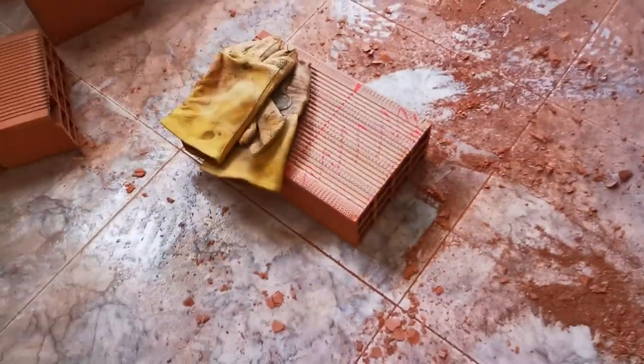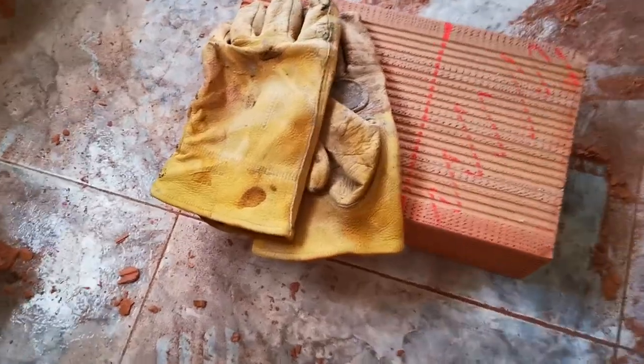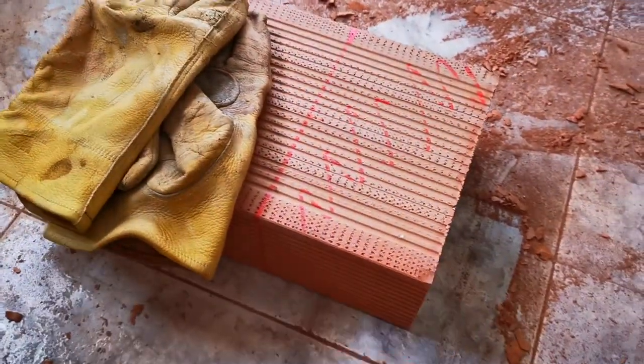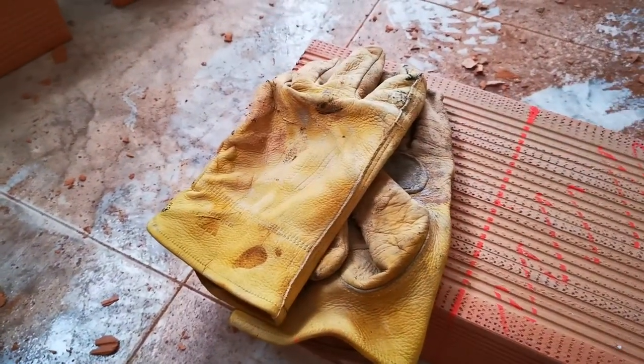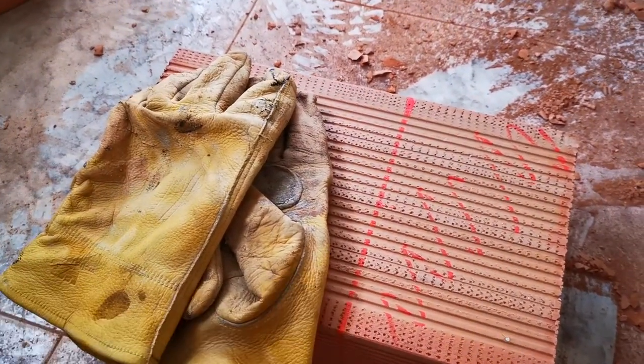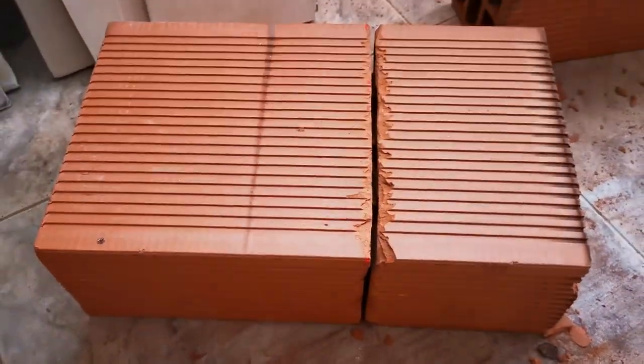Obviously I've got my goggles and face mask, and a nice pair of heavy duty gloves because these tiles do have some sharp edges on them. So basically I've been cutting around after the marked edges, as you can see.